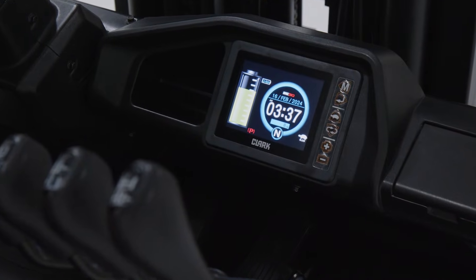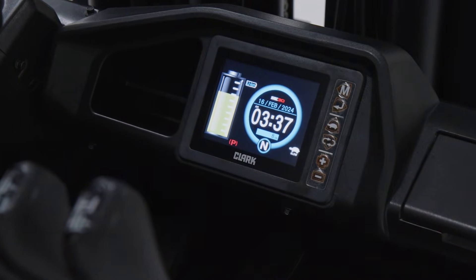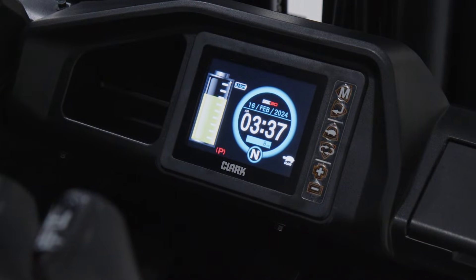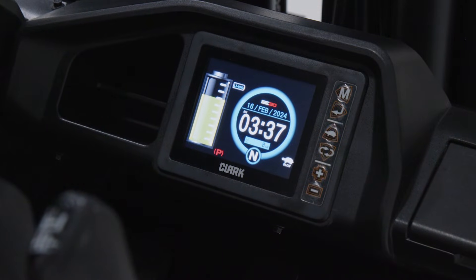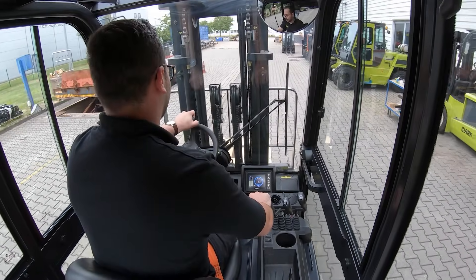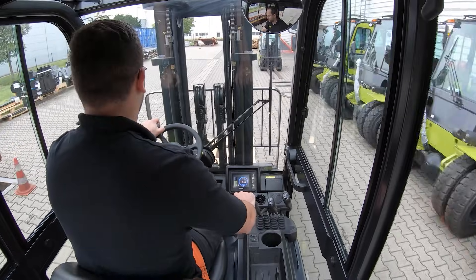The interactive smart dash on the SE25-35 features a 5-inch touchscreen that displays important operating metrics and service codes as needed when operating the truck. Conveniently mounted on the cowl for ease of visibility and use, the full-color LCD smart dash keeps operators informed on battery life, operation mode, and speed.